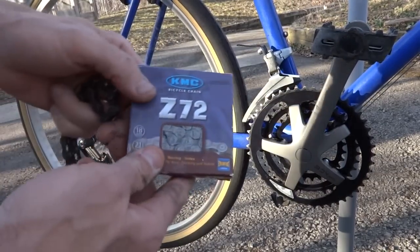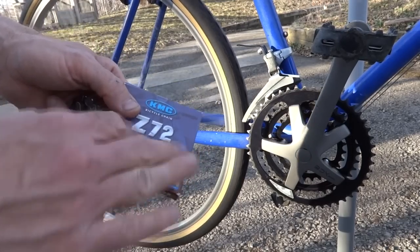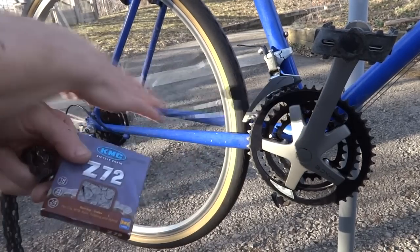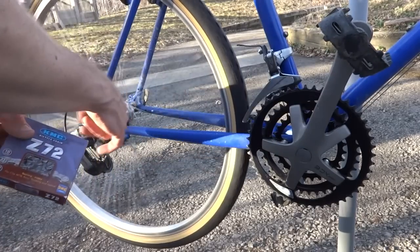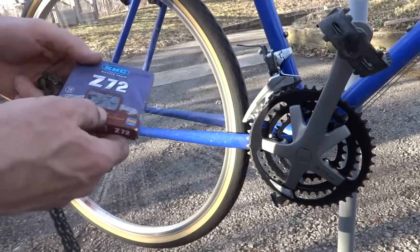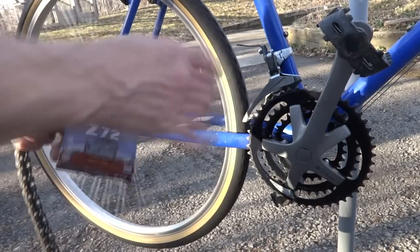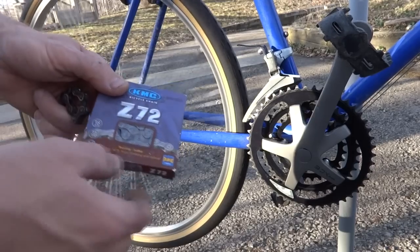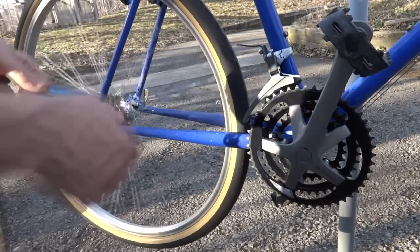Now I have a brand new chain, and when you're buying a new chain you want to make sure that it's going to fit the bike you have. This is a 21-speed, so there are seven cogs on the back there. You want to make sure the chain will fit your setup — this one is 21-speed, good for seven-speed freewheels.